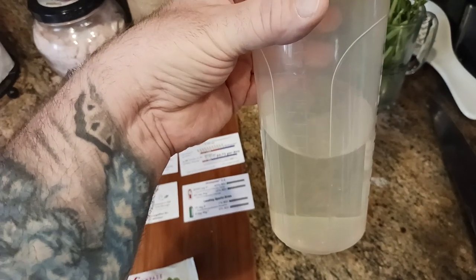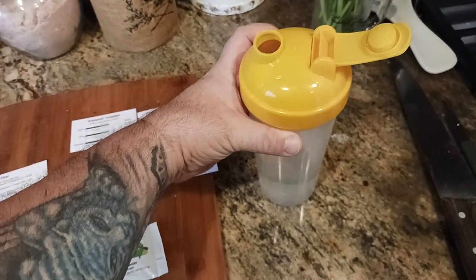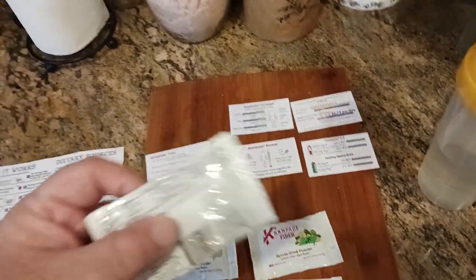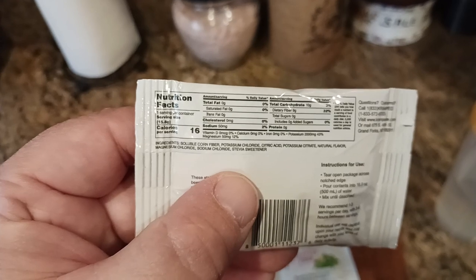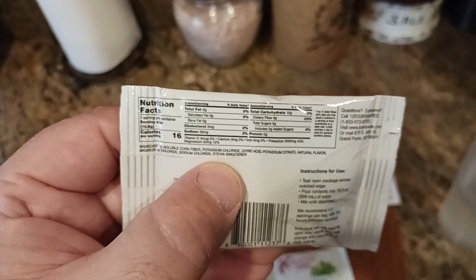How does it taste? Tastes amazing. It's kind of neutral to me. It does have a little lemon-lime flavor to it, but it's not overly sweet. There's no sugar in it, which is great. It does have a little bit of stevia, and to me it has no chemical aftertaste. I think they perfected this and figured out how much is enough to keep everything neutral.